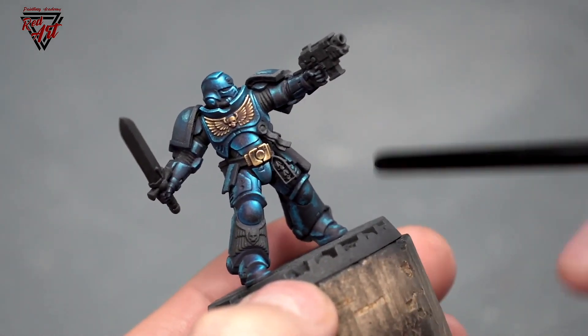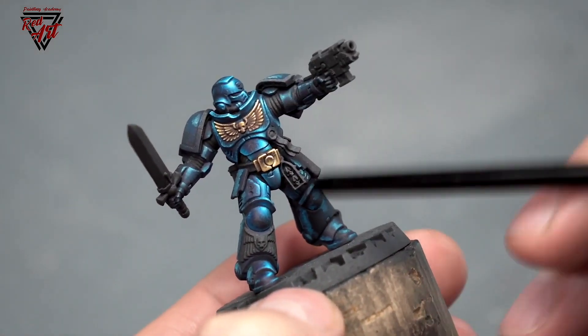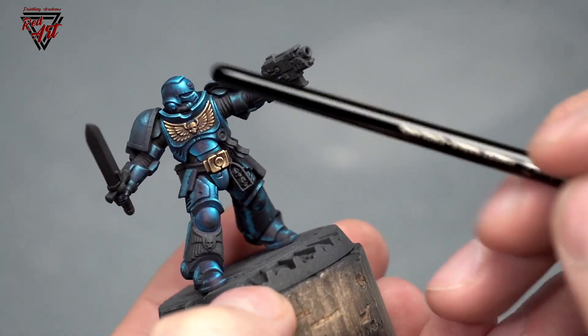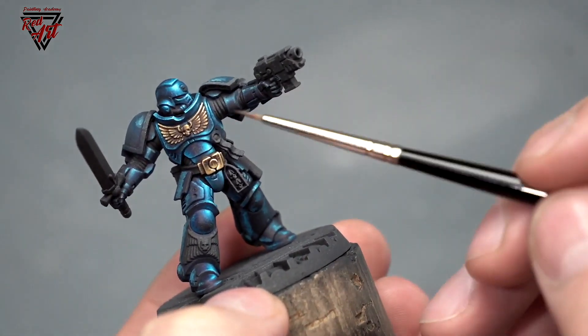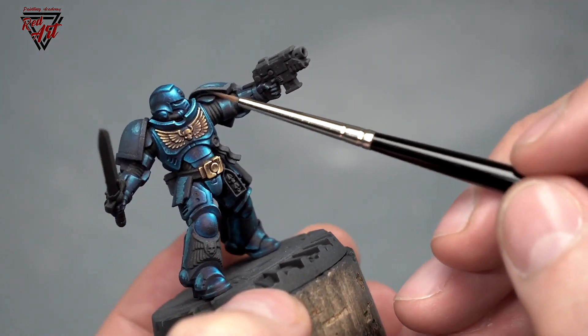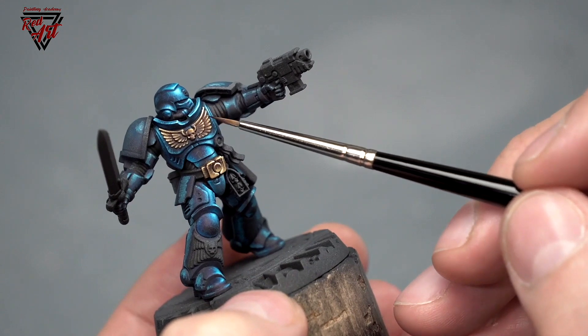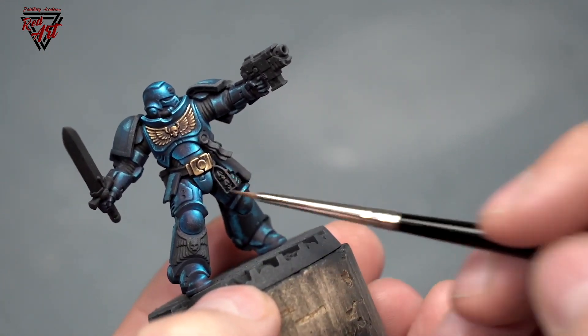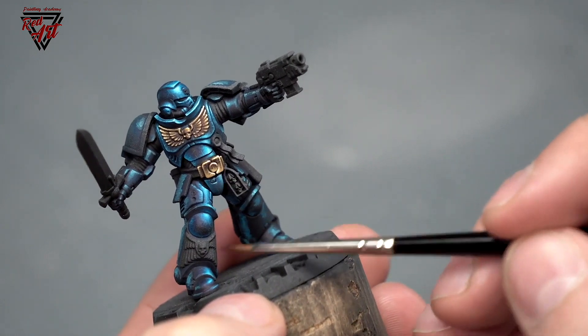Going with the methodology of the sketch that I showed you earlier, you can see that we still have the line of the highlight. The start is here on his helmet, and then it goes through the chest piece here, through the groin armor, and through the leg.